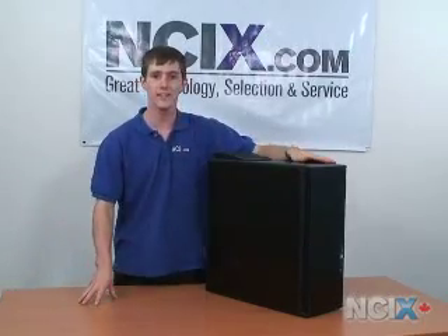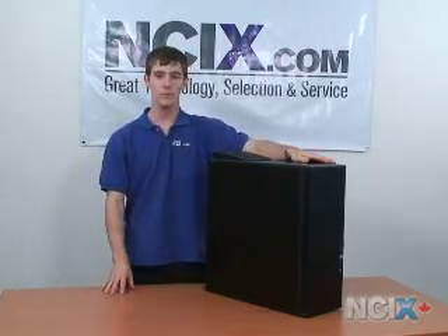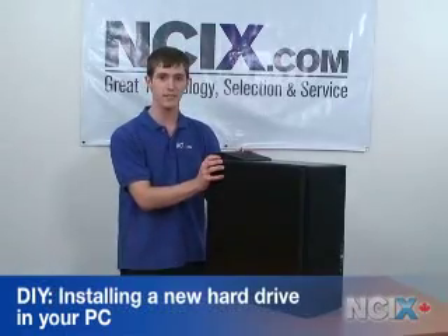Hi, welcome to the 6th edition of NCIX Tech Tips. Today we will be learning how to install a new hard drive in your PC.